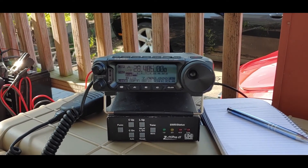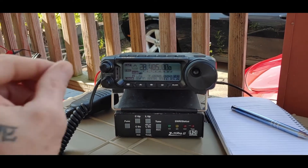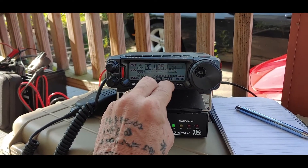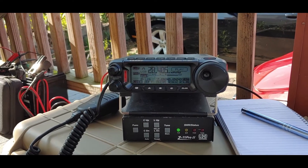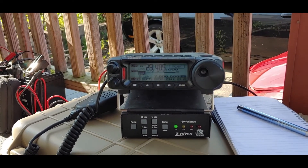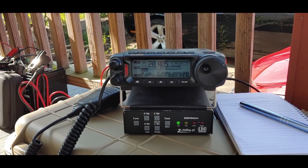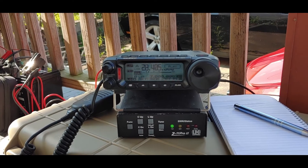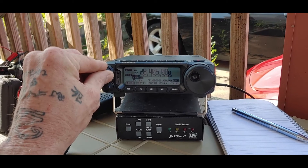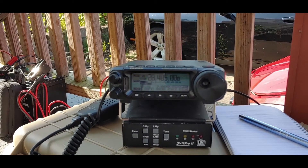I'm trying a new feature I just realized the FT-891 has — you can pre-record your message, save your voice, and hit play. It unkeys for you automatically. That's pretty cool! I'll fire this back up if I get anything, so thanks!